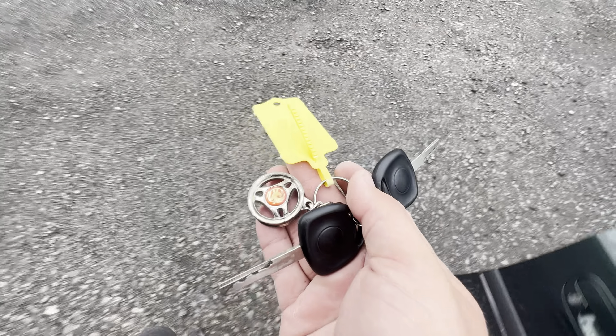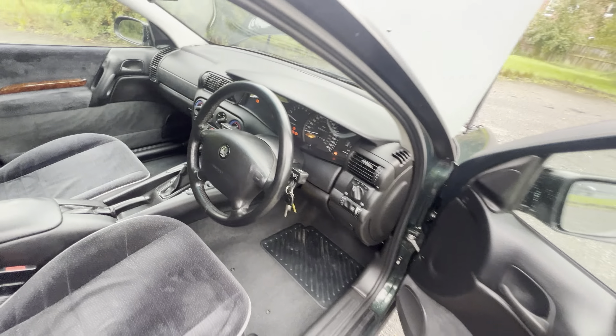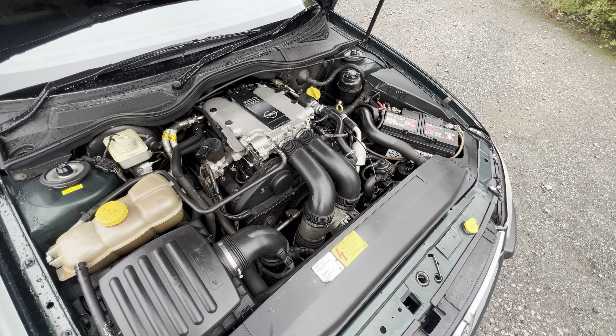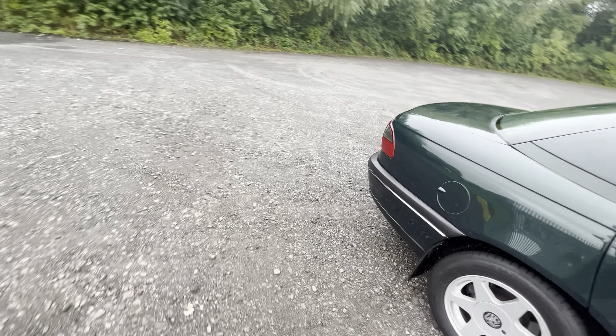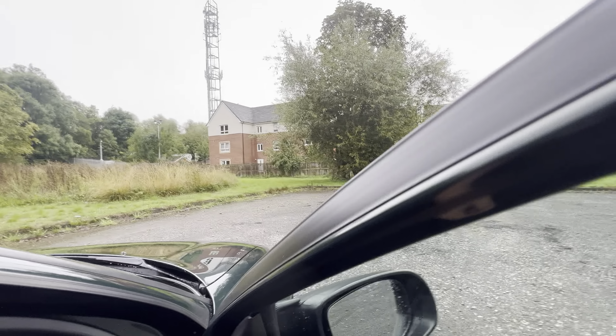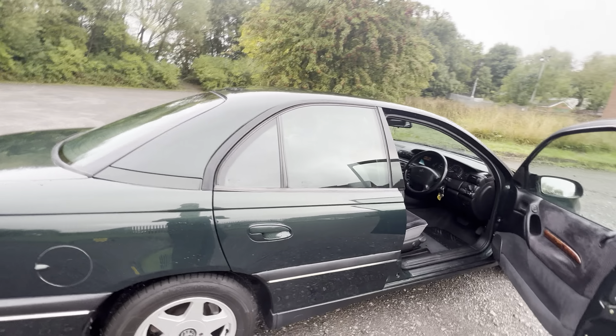We'll get it started — it even comes with a Vauxhall wheel key ring, how about that? As you can hear, lovely and smooth — no sign of any rattles or anything like that. No steam or smoke or anything pouring out the back. So no warning lights at all — nice clear dash. There's no pixels at all missing from that, which is pretty unusual. It does have air con as well, which is worth pointing out. So there you go — 2.5-litre Vauxhall Omega. If you've got any more questions, please get in touch. Thank you.